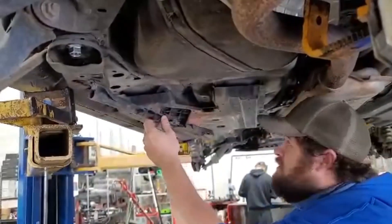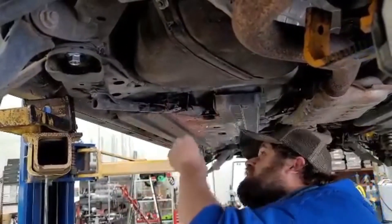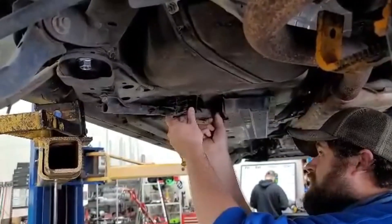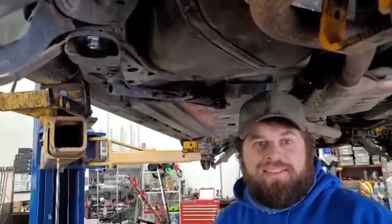What you do is you just rotate it up into place and start your bolts. Once you get all four in, all you have to do is tighten it down and you're good to go.